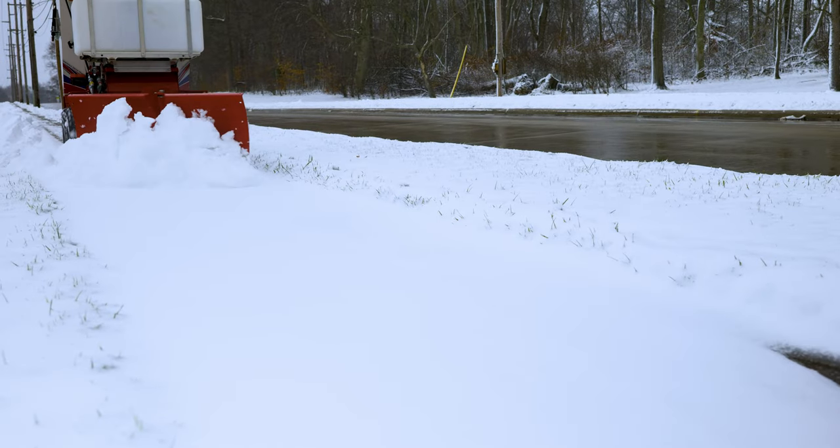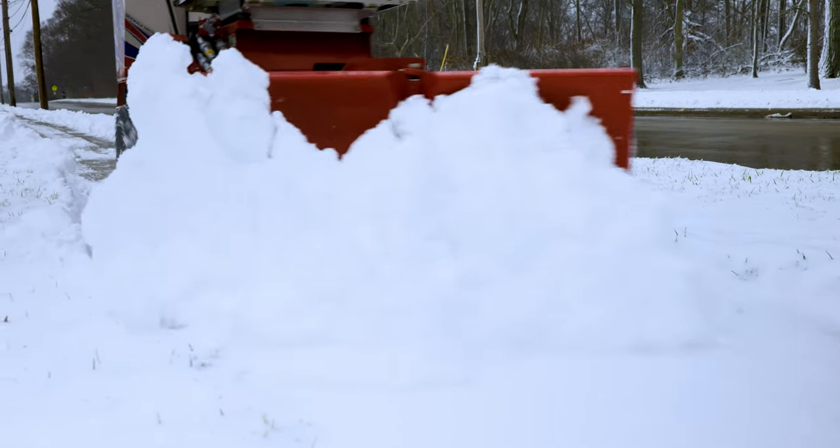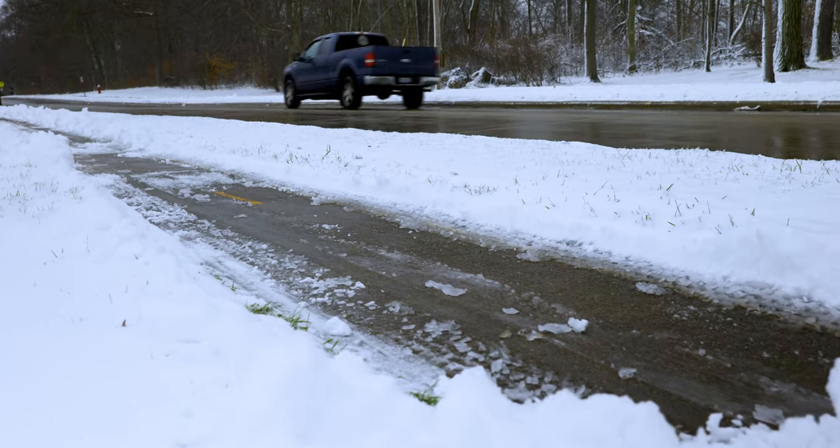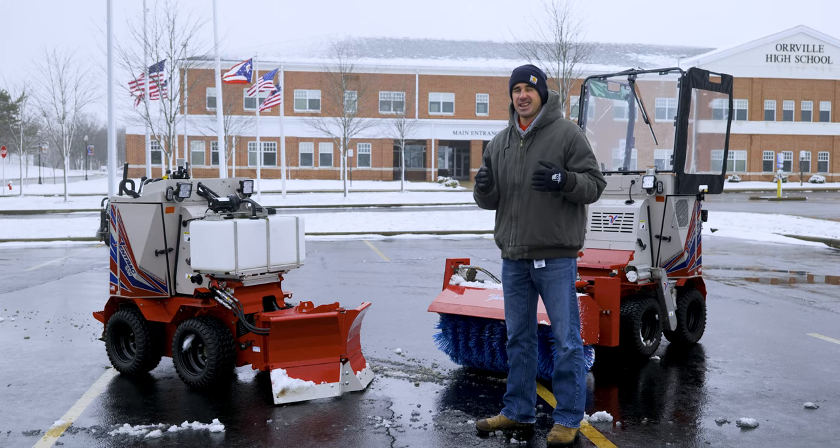It's a little bit early in the season so the snow is pretty wet and heavy, but we enjoy that because we've got enough power to push it out of the way and do a really good job with the SSVs even when the snow is difficult like it is today.